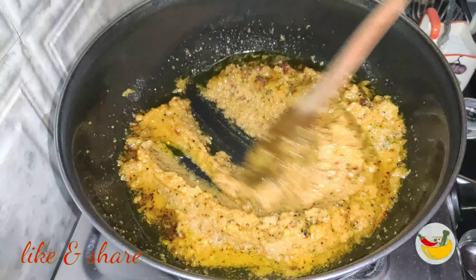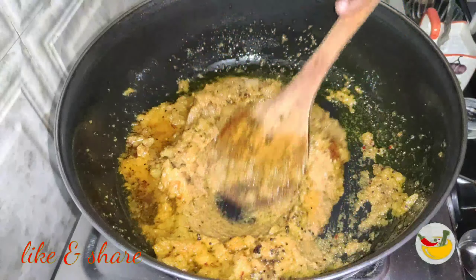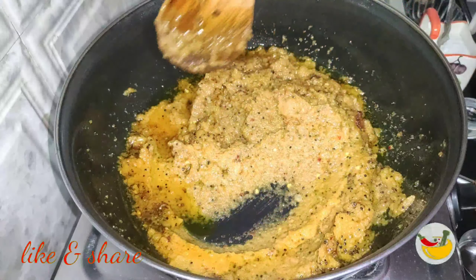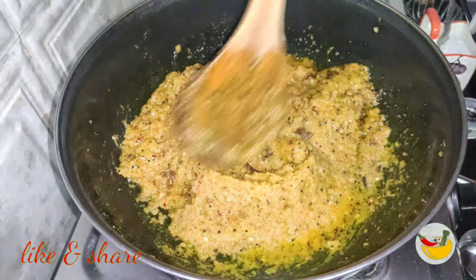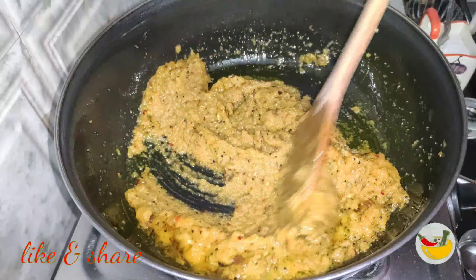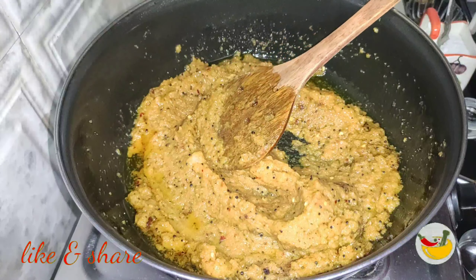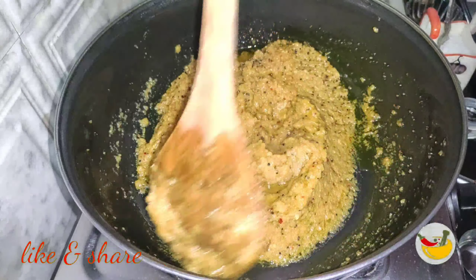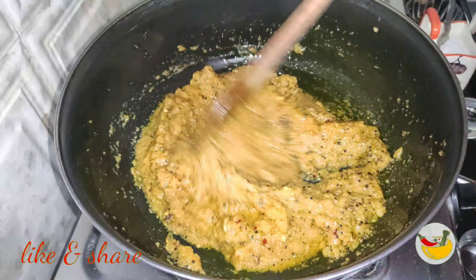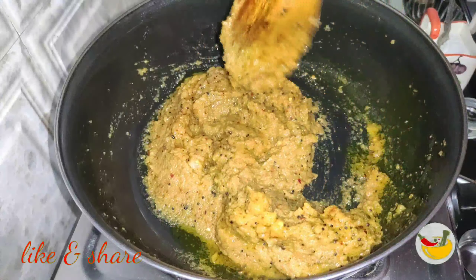Let's mix the ingredients well. Now let's make a little bit of color. I will add some of the cutlets. If you have a little bit of the cutlets, you will have to make a little bit of the cutlets.